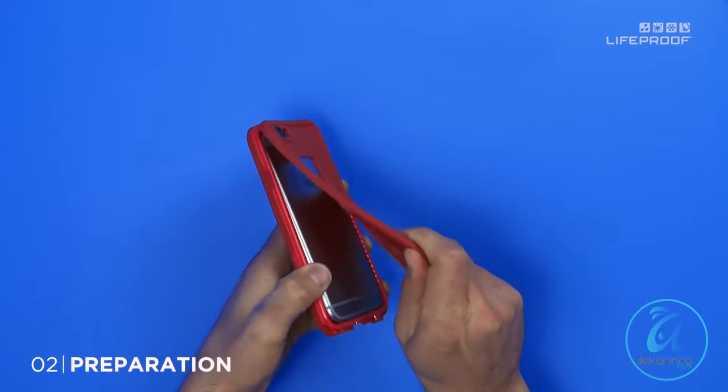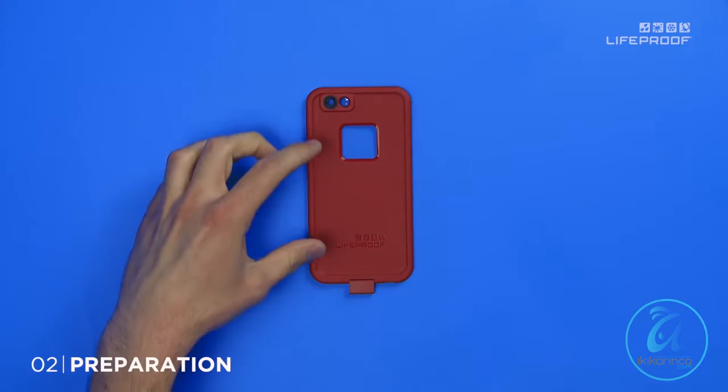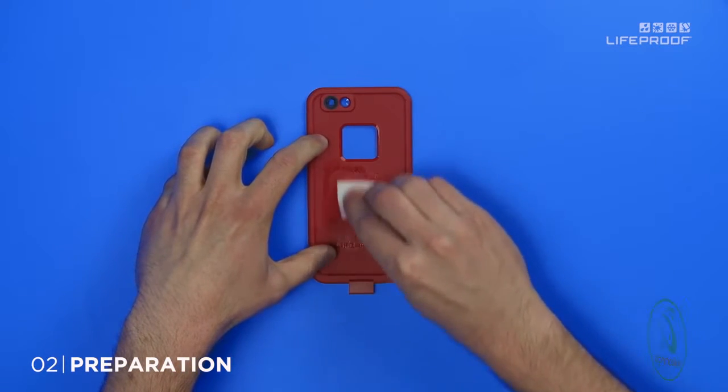To get started, remove your phone from your case. Grab the alcohol wipe we gave you and clean the back of your case. Really scrub it — you want to make sure you get a solid bond.